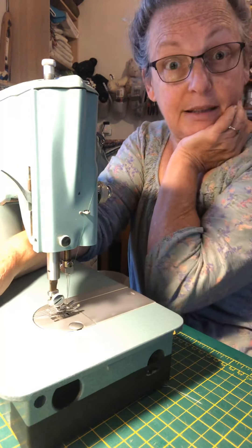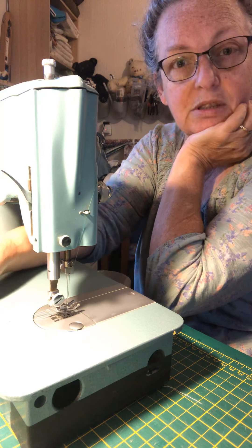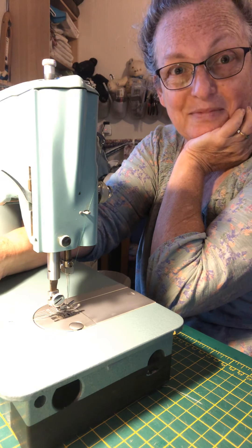Now we'll splice in the other video which didn't get lost, and you will see the rest of how to sew on this machine. Ciao!